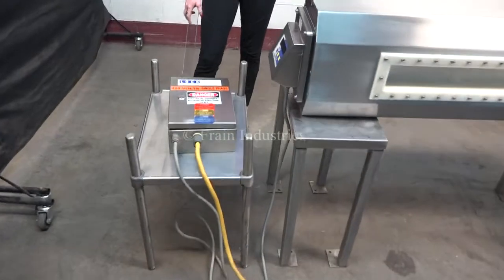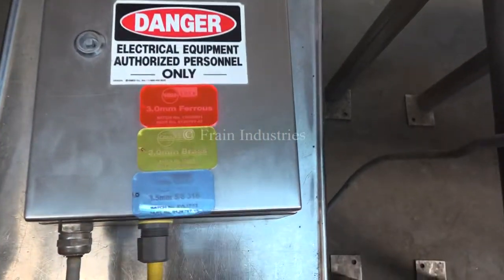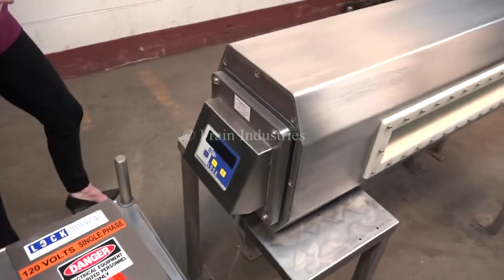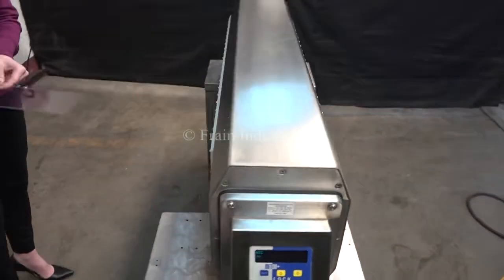Today we'll be testing the machine for ferrous, non-ferrous, and stainless steel. The first test will be non-contaminated.